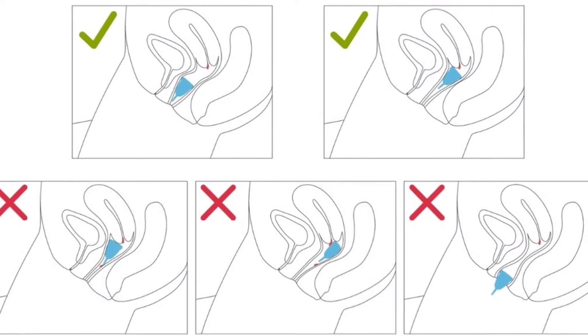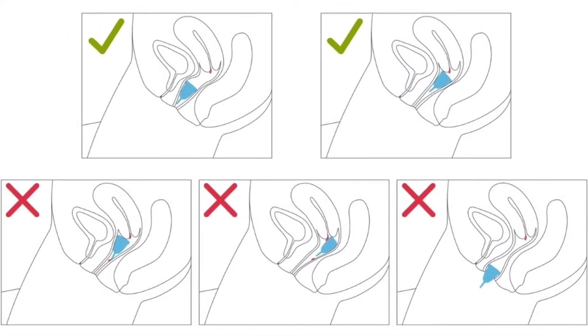Another very common fear is: can the menstrual cup get lost inside the vagina? This is the biggest fear in everyone's mind, especially first-time users. But don't worry — this cannot happen. If you have inserted your menstrual cup and kept the position properly, it won't move out of place. Our vaginal canal is only 3-4 inches long until it reaches the cervix, which means the cervix stops the menstrual cup from going any further into your uterus.